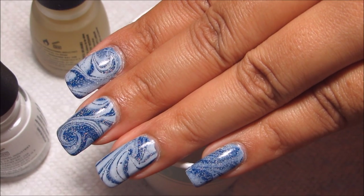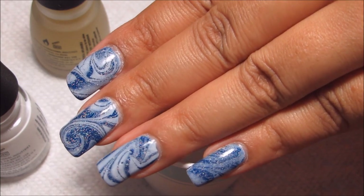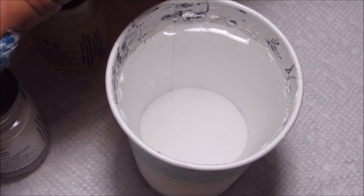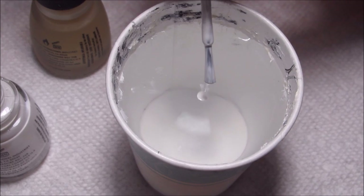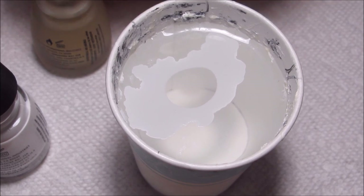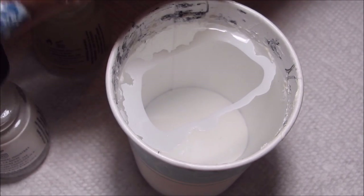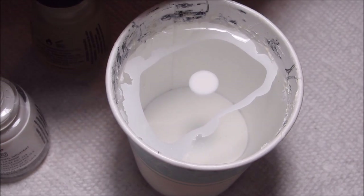Hi guys, today we're going to be working on this sparkly blue and white water marble. You can see a little bit of black residue in my cup here - I was originally going to include some black but then I decided not to, decided to just stick with the white and the clear.